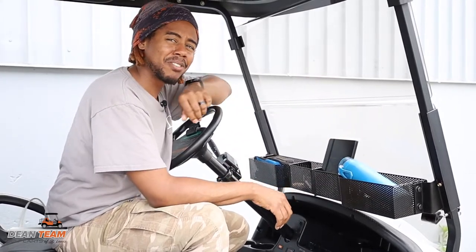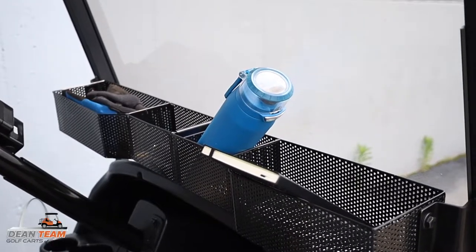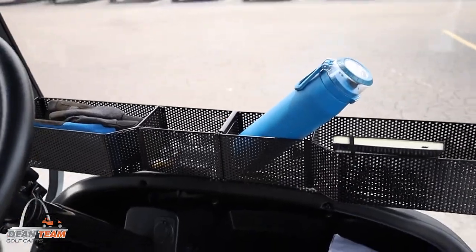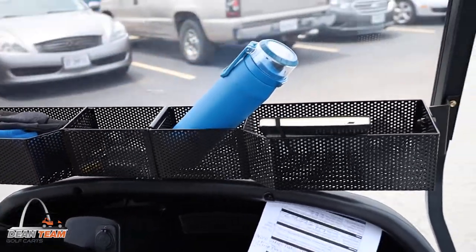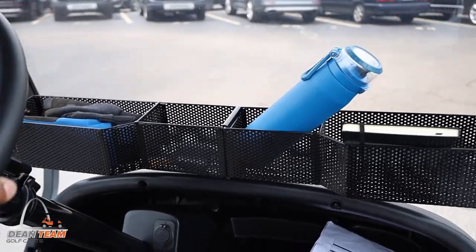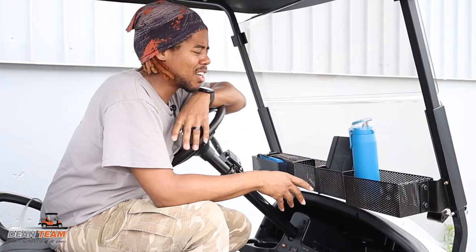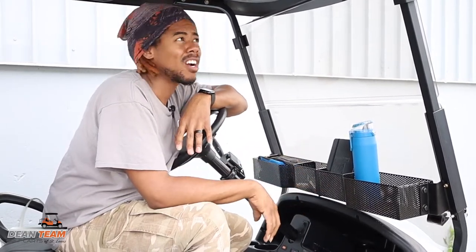I'm sure you'll see that in Pete's video when he installs it for you. Tell us what you guys think down in the comments. Do you like it? Do you think we should try it in different locations in the cart?